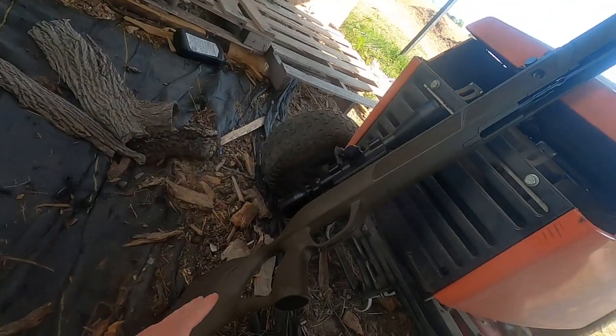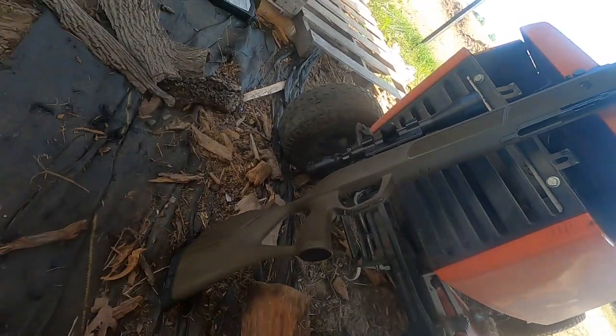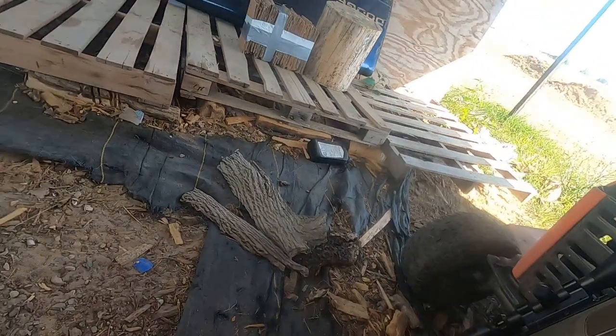Here's the gun we're shooting with real quick. This is the new Gamo Magnum that I just got. You probably know all about that already, so let's go ahead and start shooting.